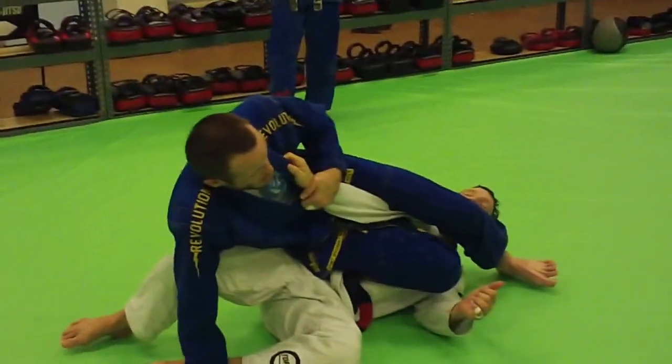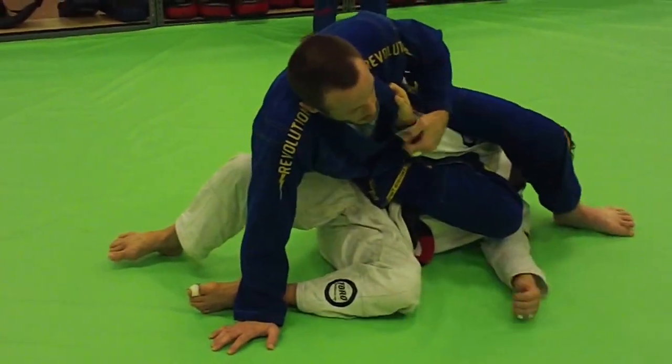Once we get here, if you guys are in good position, just finish it like this — knees tight, hips towards slowly.